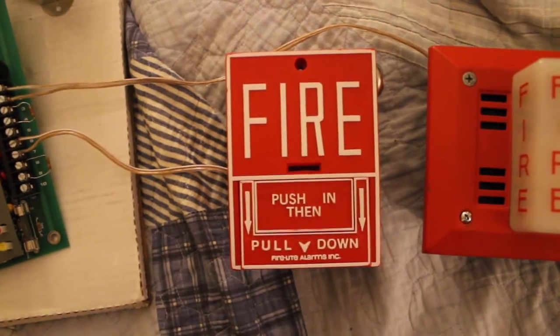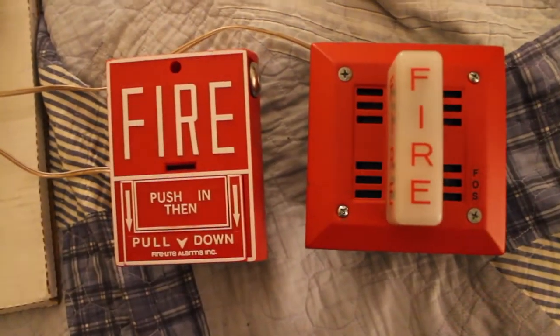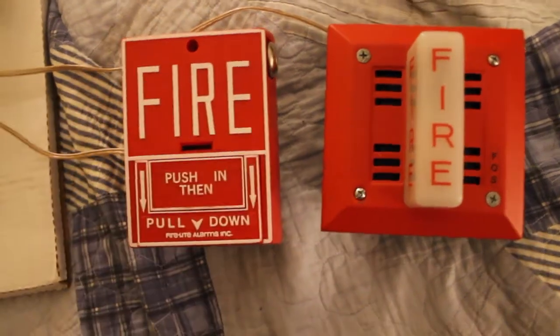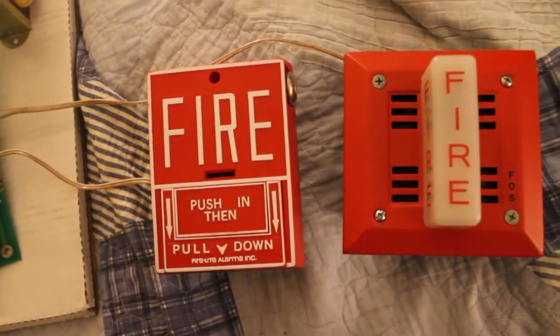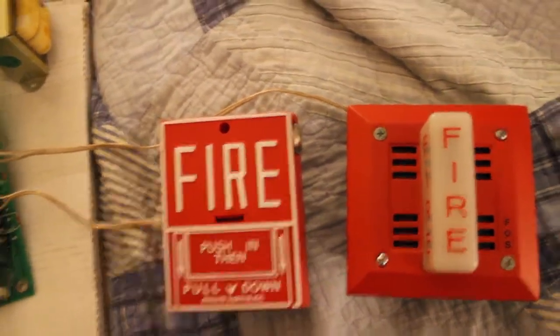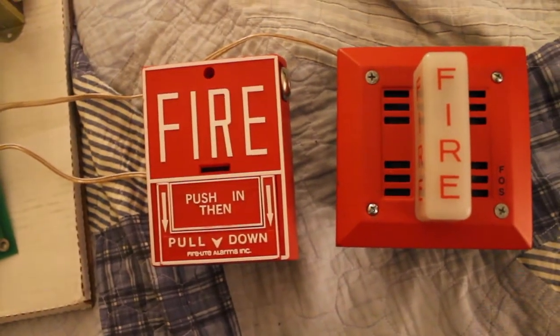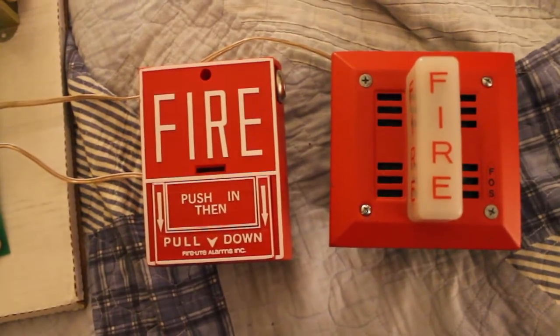Number one, we have a Firelight BG-10L as our initiating device. This is on Zone 1, and you just got a glimpse of it. This is my FOS 6120. This is another common combination it seemed like in the 1980s or so, very much like the BG-10 and the 7002T.